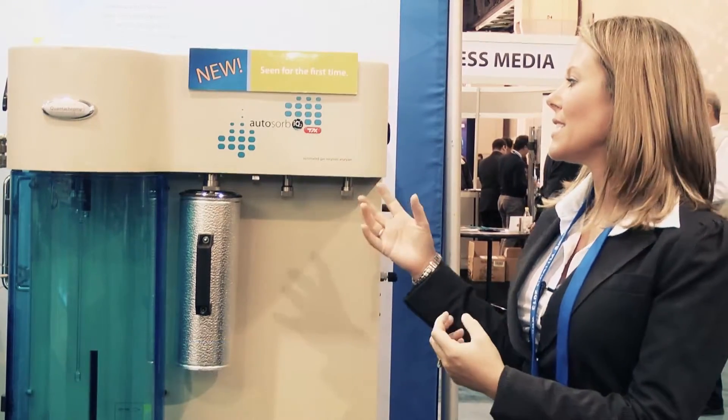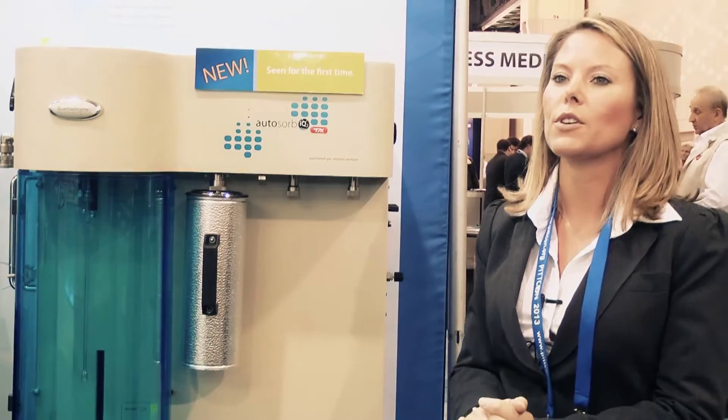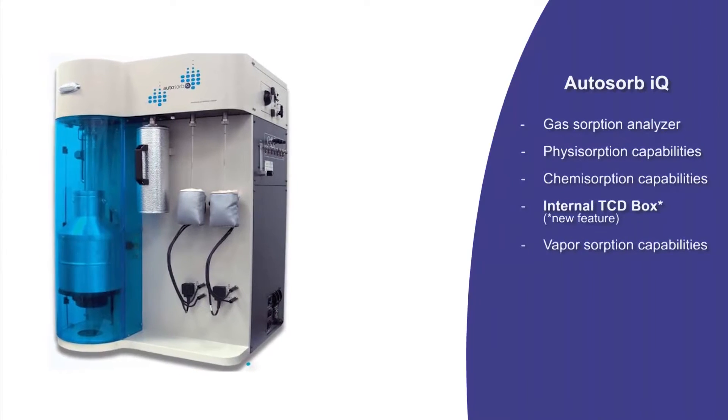Hi, Rikki McDermott from Quantichrome Instruments. This is the Autosorb IQ — the chemisorption TCD with two analysis stations. This is actually the newest configuration of our Autosorb IQ series. It's a gas sorption analyzer with both physisorption and chemisorption capabilities.